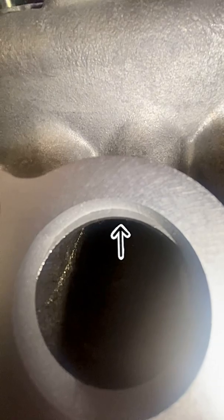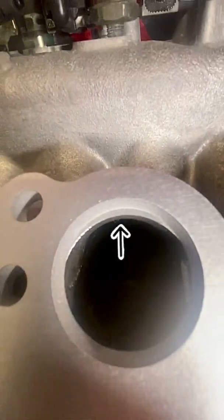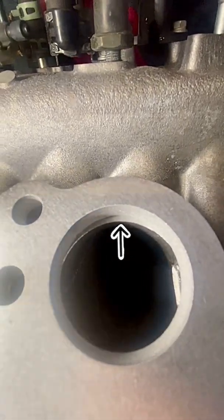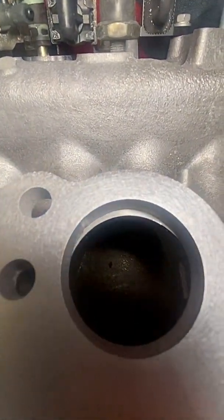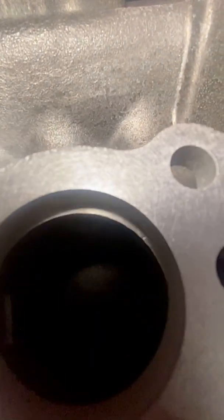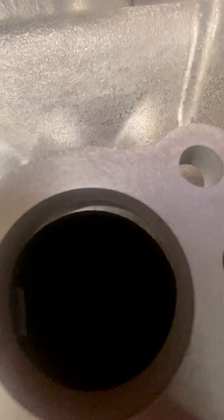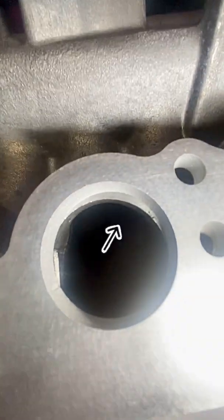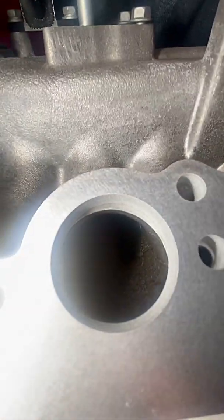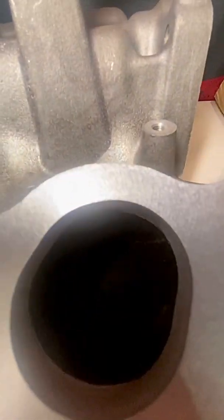Now you're asking: why would you do this instead of just going with an aftermarket front-facing intake manifold? You can go either way — it depends on your taste, preference, and budget. Some guys like the OEM twin-turbo aesthetics, that classic GTE look with the GTE valve covers. Some people just want to get rid of their crossover pipe, reduce piping, reduce heat soak, and reduce clutter on a budget.